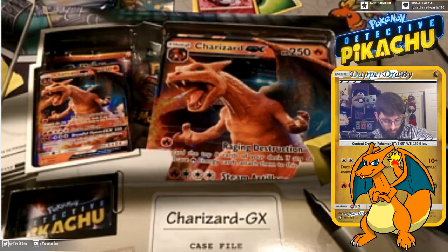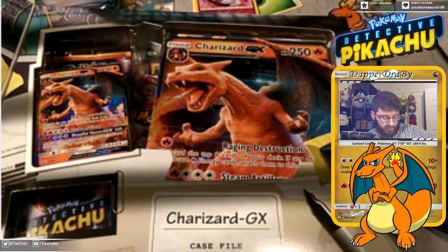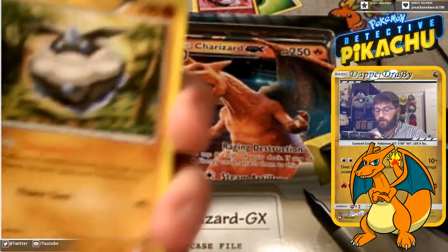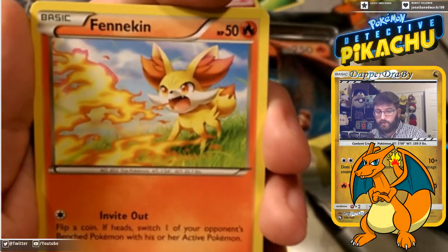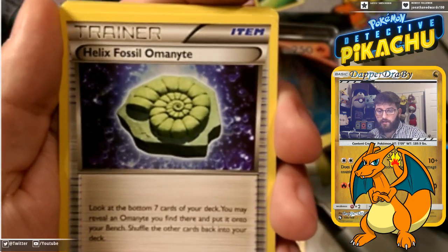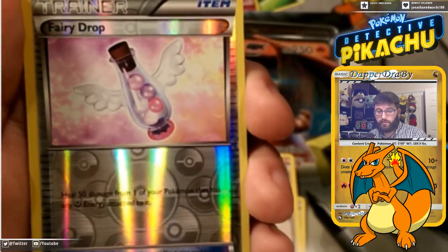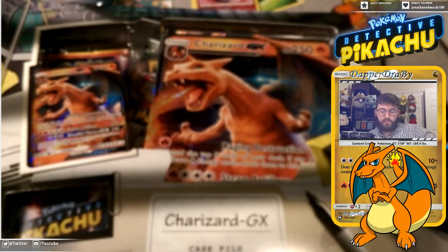We're going to bust open the Fates Collide pack now. This one has no energy — starting things off with that Safeguard. This card used to be broken, very good. But then Safeguard did not get any Rata 4 GXs and it became very, very bad. Riolu, Spoink — never stop. Jumping in, Aldino Spirit Link, followed by Helix Fossil Omanyte — praise it. And N, very good trainer for the expanded format. Fairy Charm in reverse — very cool. Our rare is an Exploud with Ambush. N still goes for a couple pennies. Let's bust into the case file now.